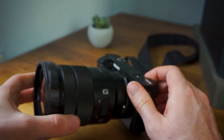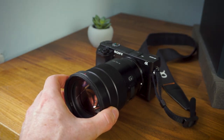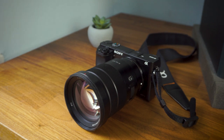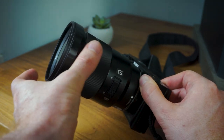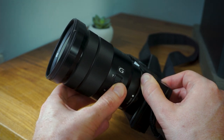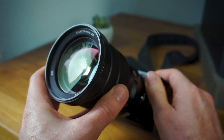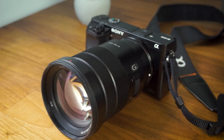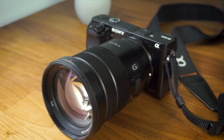The 18-105 has a mostly metal finish and feels a bit higher quality compared to the 55-210 — it looks a bit more like a professional lens. The zoom and focus rings are quite smooth. You also have the benefit of an electronic wide telephoto rocker on the side, which means you can zoom in and out without using the zoom ring for potentially smoother zooming. The larger glass element also contributes to the extra weight of the 18-105.